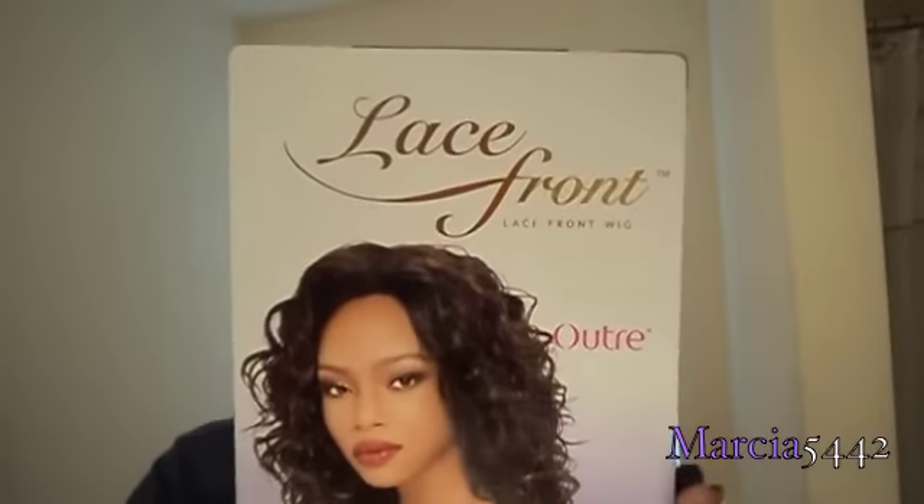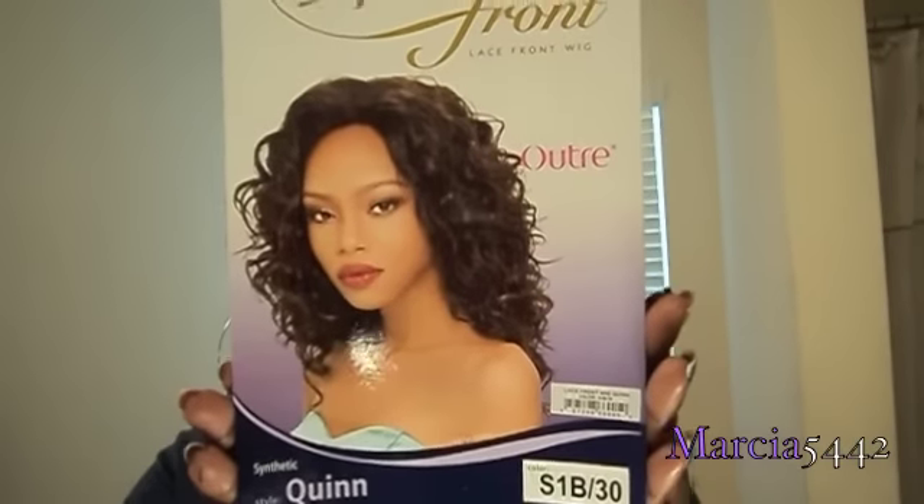Hello everybody, this is Marsha again and I'm back. Today you can see I have on my wig cap, so yes we are doing a wig. This is a lace front called Quinn, and I have her in a 1B30. Let me show you the wig.